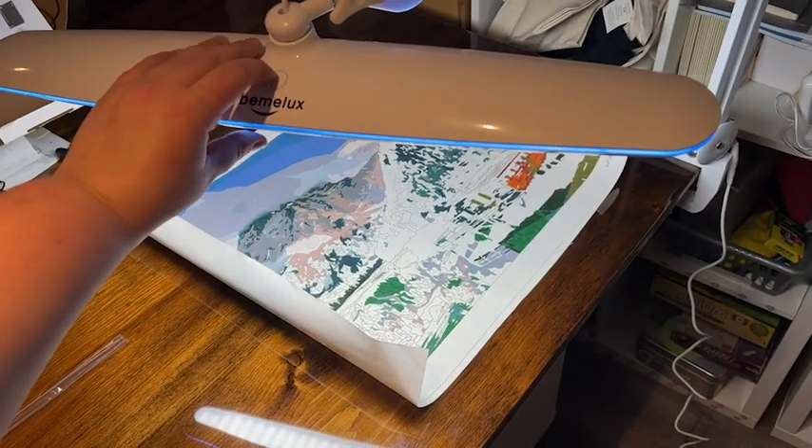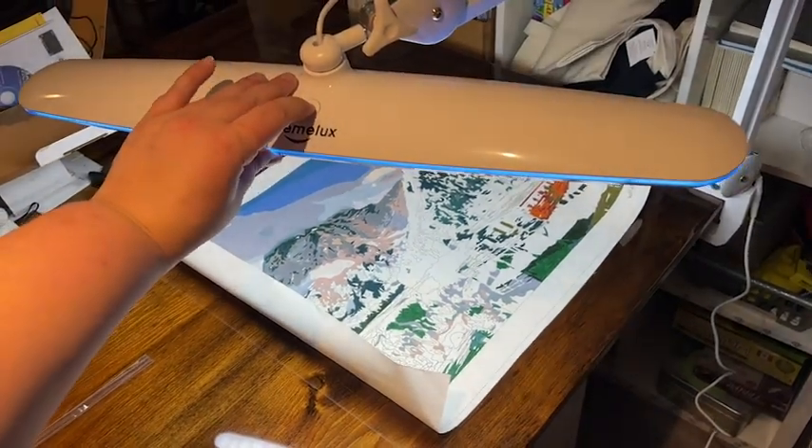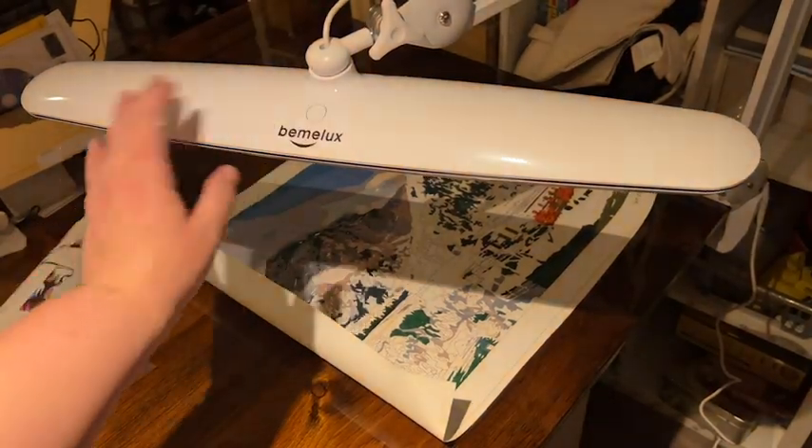I think that the size of this task light is amazing as well. It's long and thin, but it gives you such a large surface to work with. So if you're wanting to get a super cool light that is easy to use, works great, very helpful with all of your projects, you definitely got to give this one from Bemalux a try. And that's my point of view.